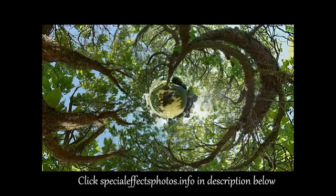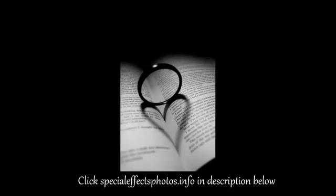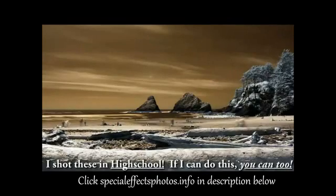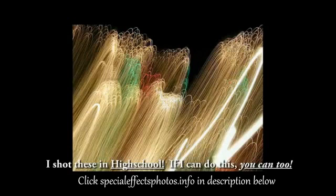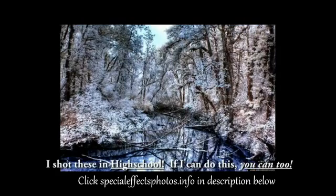These pictures that you're seeing right here were all made with a Nikon D50 camera, which is the first basic entry-level DSLR that Nikon released back in 2005. Because they don't make this camera anymore, you can actually get it used for $230 on eBay. Or you could get a newer entry-level camera and still be able to take cool pictures just like what you're seeing right here.